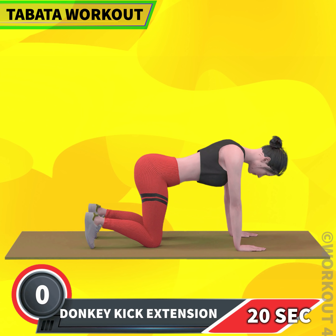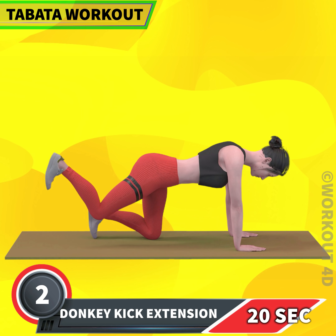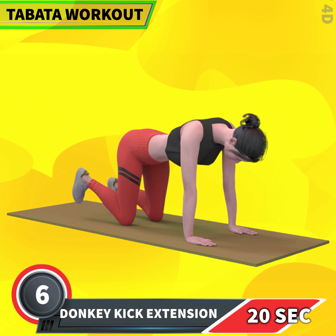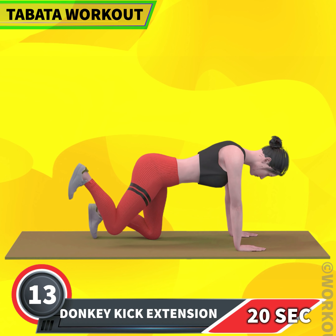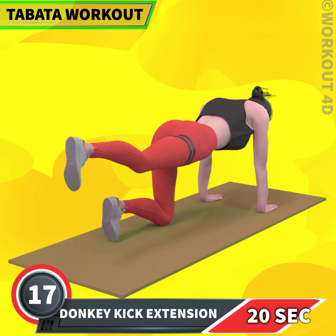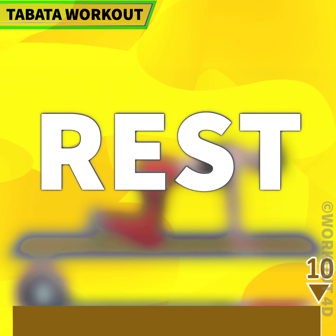Next exercise is Donkey Kick Extension in 3, 2, 1, go! 1, 2, 3, 4, 5, 6, 7, 8, 9, 10, 11, 12, 13, 14, 15, 16, 17, 18, 19, 20. Rest time!